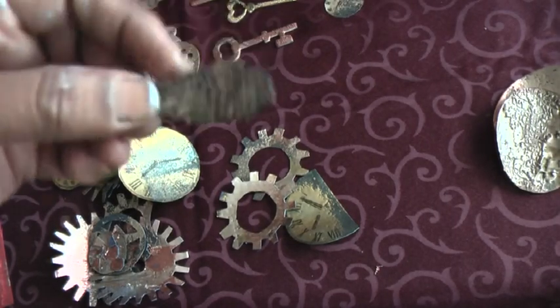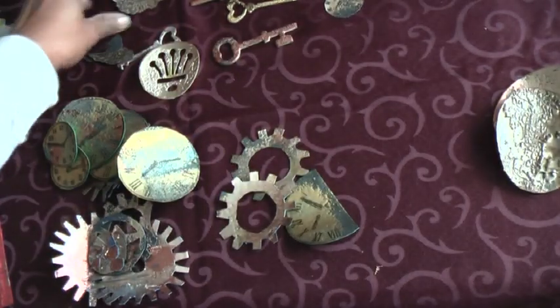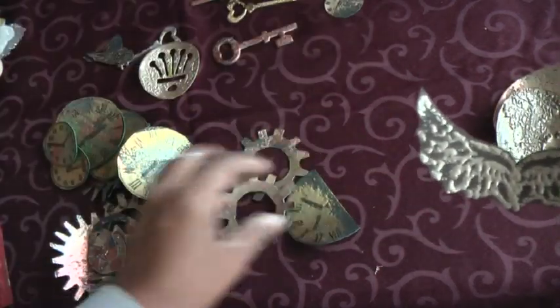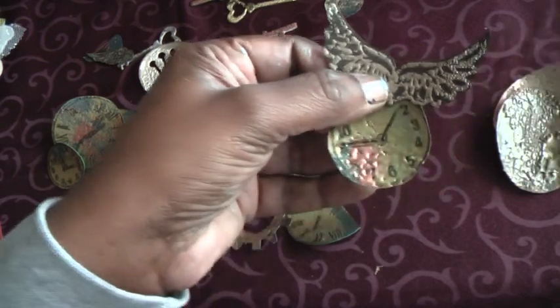And then some My Mind's Eye wings, and I've used a My Mind's Eye stem for this — really beautiful. I think with the clock it would look just so beautiful, perfect together.